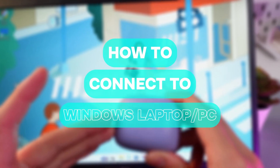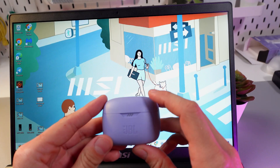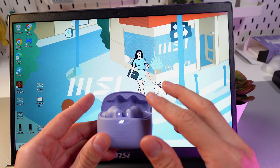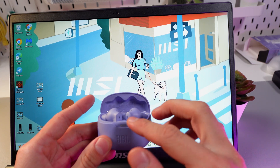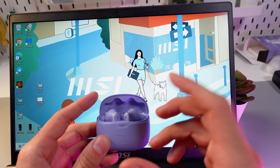Hello everyone, and today I'll show you how to pair your JBL TuneBeam to your Windows laptop or PC. The first thing you want to do is open up the case, make sure that both of the headphones are in the case, and wait for them to turn blue. When they are flashing blue, it means they are in pairing mode.